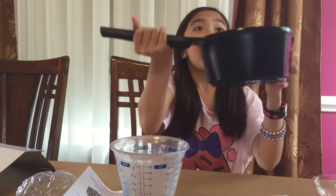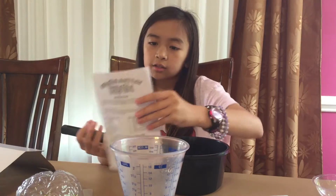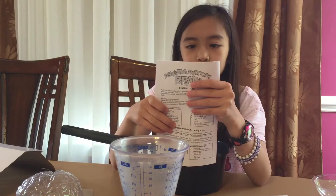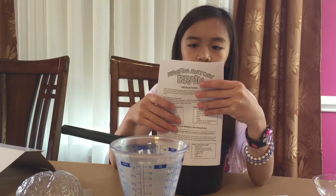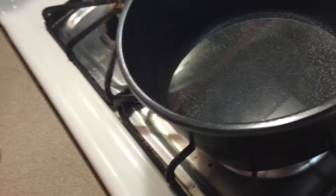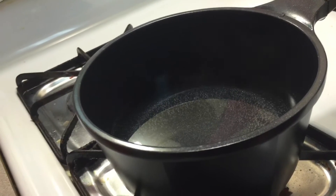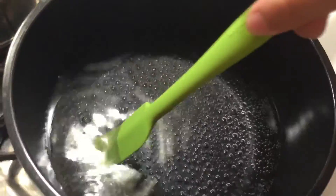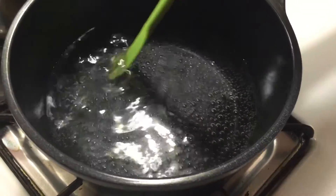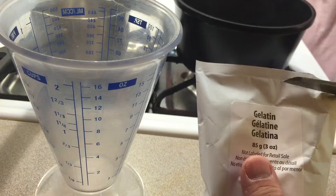So we need to boil it before we put the cornstarch or gelatin? Uh-huh, because after we boil it, while it's still boiling, measure three tablespoons of gelatin and gradually add it to the boiling water while stirring. Continue stirring until gelatin is dissolved. There's smoke. Whoa. Can you see it? Yeah, there's bubbles on the surface now. Big bubbles now. One eyeball, two eyeballs. Making a face. Smiley. Three.